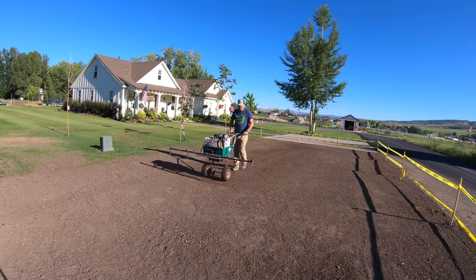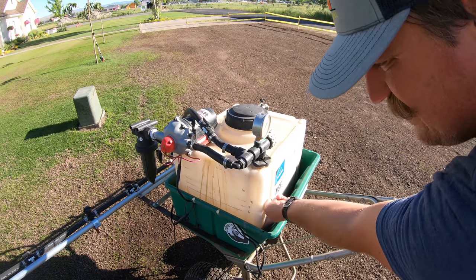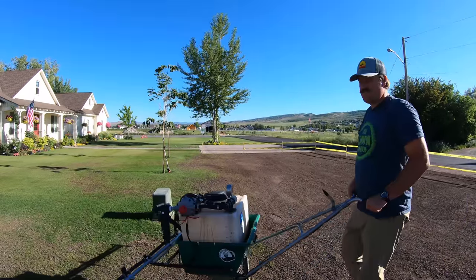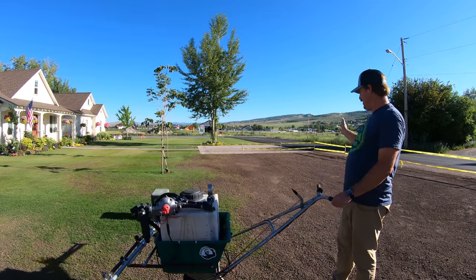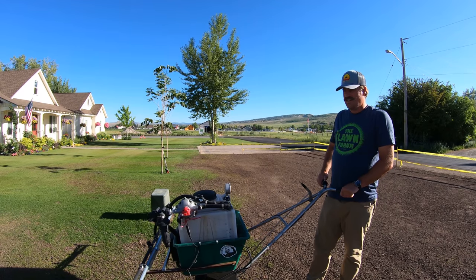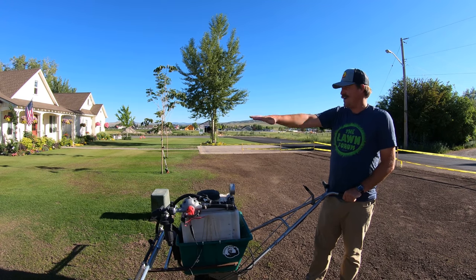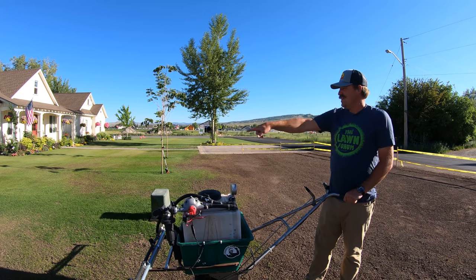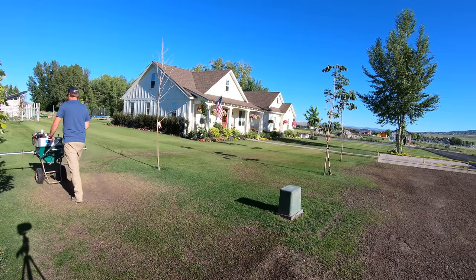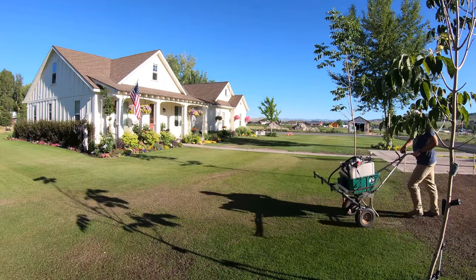I'm done spraying and I've got about three and a half gallons left — right about where I thought it would be. I put down exactly about the amount of product I wanted. The rest I'm just going to spread and spray right here, because I'm going to overseed these areas — I've got some dirt patches and I'm going to put some seed in this area.